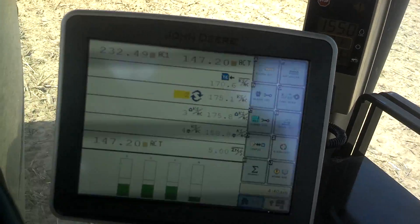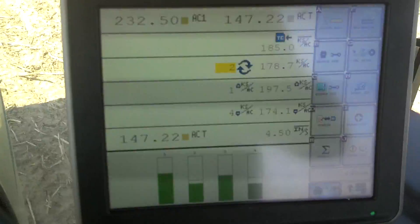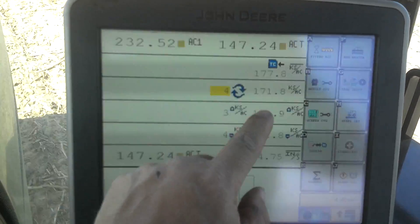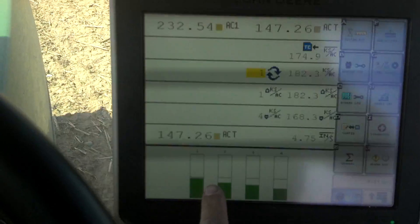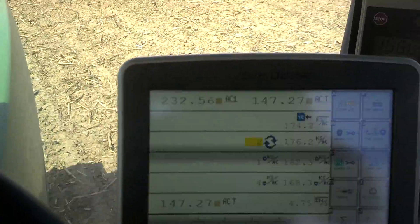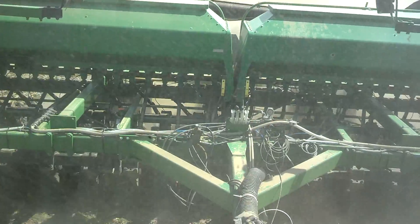I'll show you the monitor screen here. It gives you acres, average population that we're dropping, and average spacing. These bars right here show the four different sensors that we've got on it — four sensors, two on each tank.